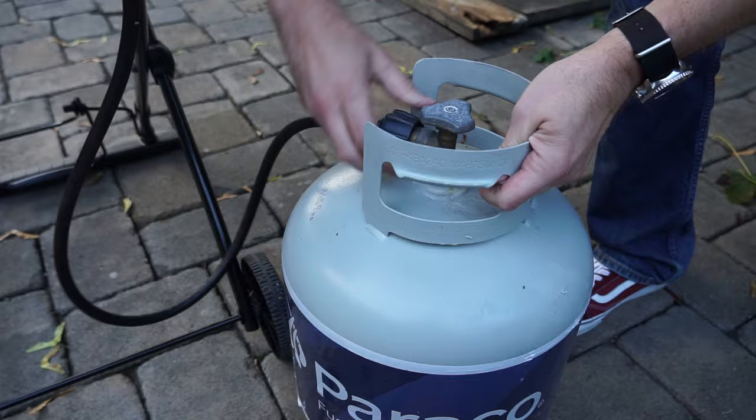One of the most frequently asked questions I get is, how long do these Coleman one pound tanks last? And I usually just say, not that long. But to be honest, I'm not really sure because I typically use the 15 or 20 pound tanks connected to the Weber Q through the hose.